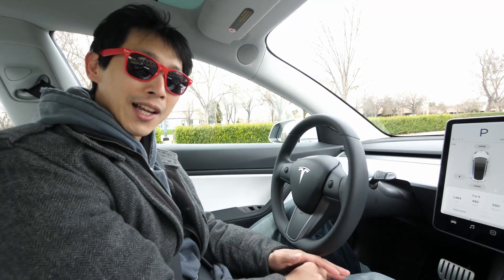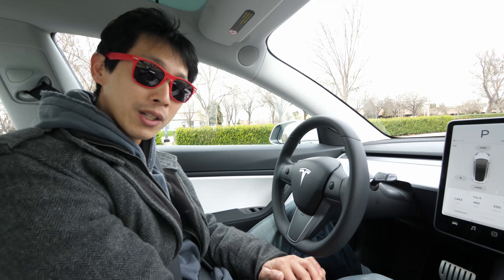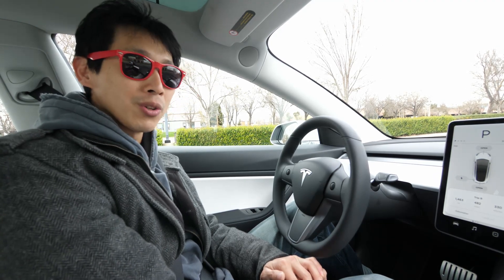How's it going, everybody? This is Vita Bush. Today, I am in a Model 3 Performance. I just got the new firmware update, 2020.8.1. I'm going to show you guys track mode.